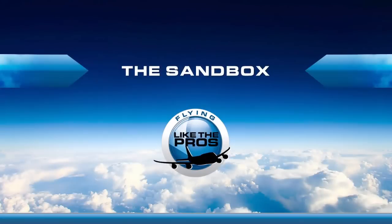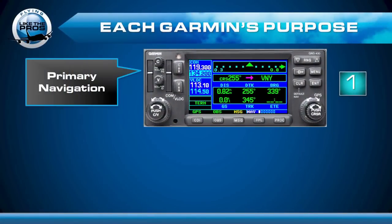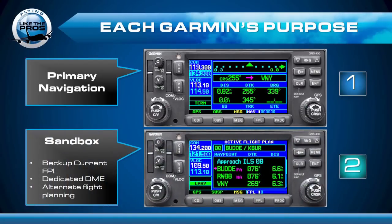So let's take a look at how to set up the sandbox in a dual configuration. Most people fly with Garmin 1 as their primary navigation Garmin — you do all your active flight planning there, your communications. But a lot of pilots like to fly with Garmin 2 as their sandbox. It's essentially like a scratch pad — a great place to do your alternate flight planning, look for errors, back up your current flight plan, or use it for dedicated DME.